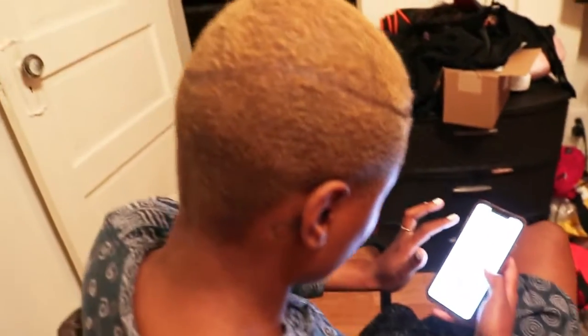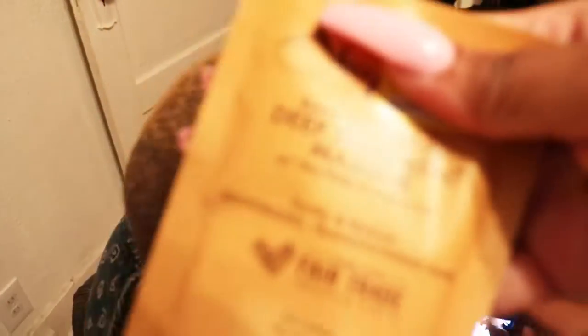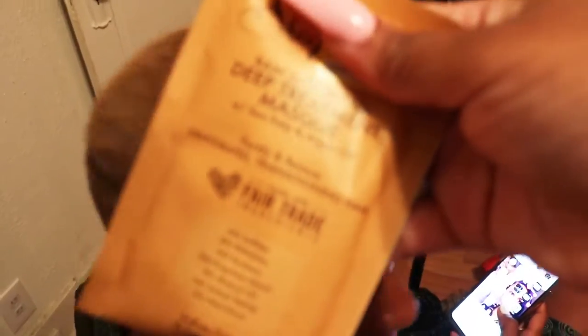I'm about to do a hair mask on her hair. We are doing the Shea Moisture one. I'm about to put that on her head, and once I finish I'm going to come back so you guys can see exactly what it looks like.